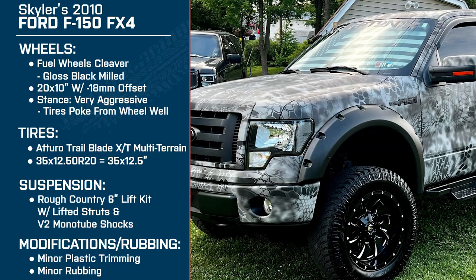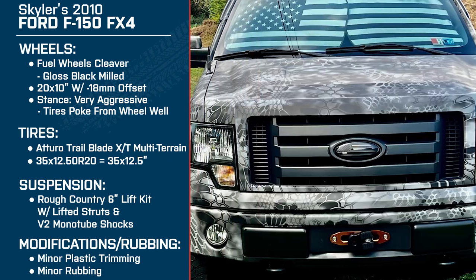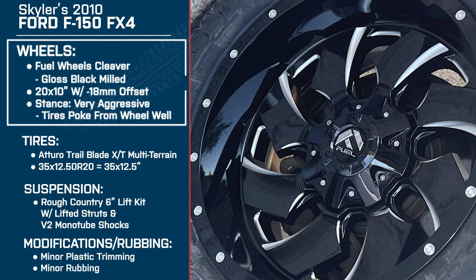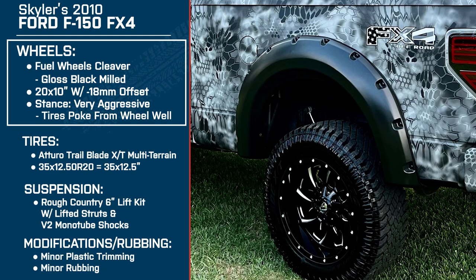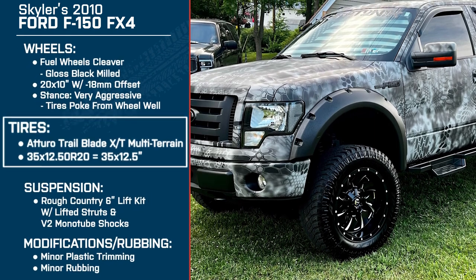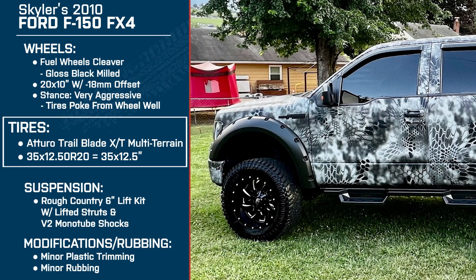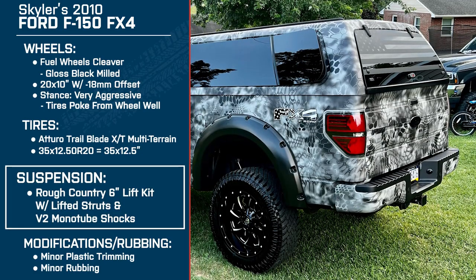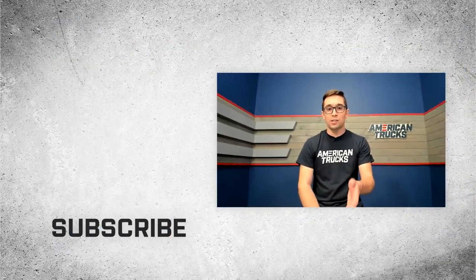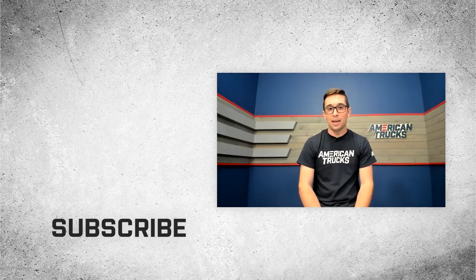Alright Skylar, thank you so much for being here and talking about the truck — I think you've got a really cool setup. To recap: Skylar is driving a 2010 Ford F-150 FX4, a four-wheel drive truck with the 5.4 Triton V8. For wheels, he's got Fuel Cleavers in gloss black — 20 by 10s with a negative 18mm offset. Tires are the Atturo Trailblade XT multi-terrains in 35 by 12.5. Suspension is the Rough Country 6-inch lift kit with lifted struts and V2 monotube shocks. Thank you all for watching — for all things F-150, keep it right here at americantrucks.com.